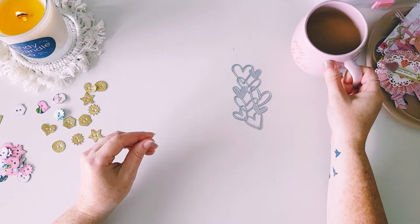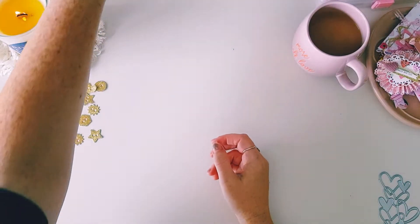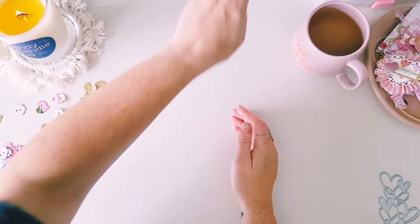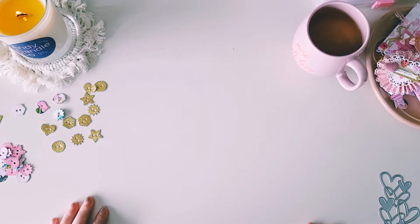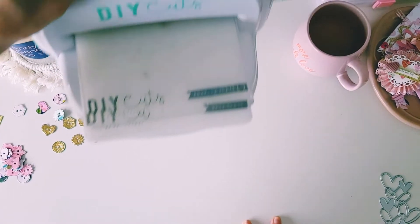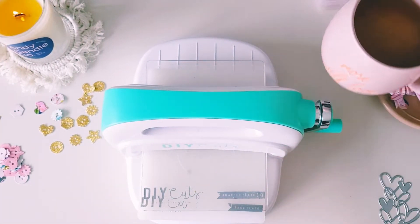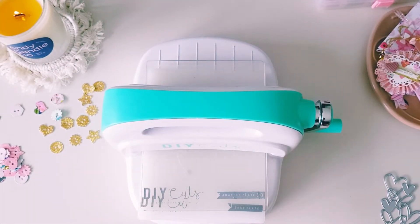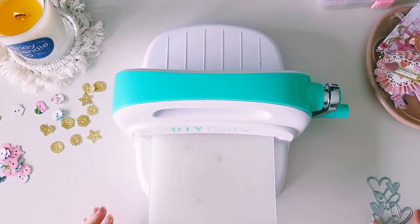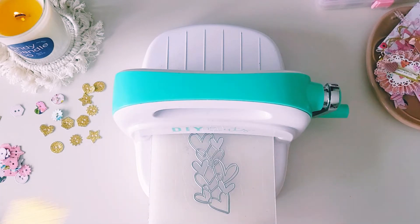So this is a carrot cake flavored tea by T2, which was sent to me by my friend Ebony — we did a little tea swap recently because we're both tea lovers. I hadn't tried the carrot cake flavored tea from T2 before, and it's really nice. It's got little hints of spices, like cinnamon, and it's a little sweet but not too sweet. So I'll see if this fits — I don't know if I've cut that too small, but I wanted to try this new die out.